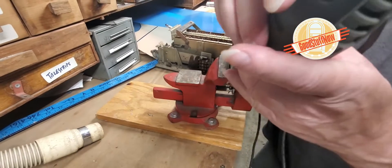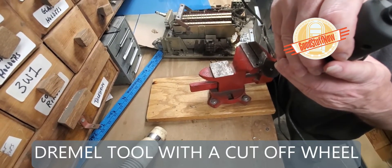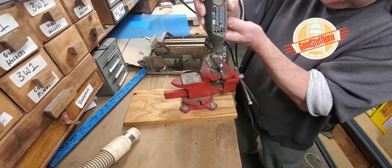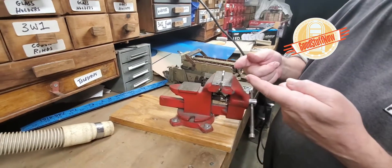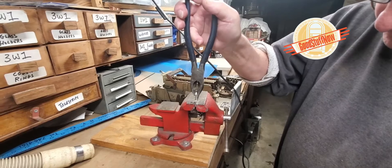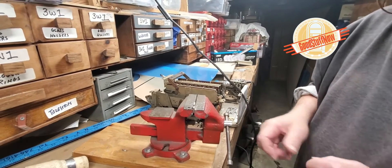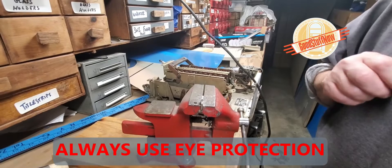We take our Dremel tool. What I have found works best is to cut from either side, and then we take our pliers and simply move back and forth.